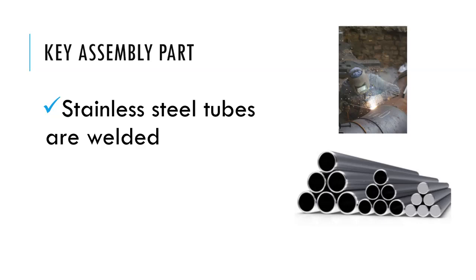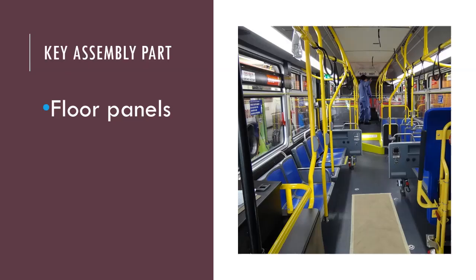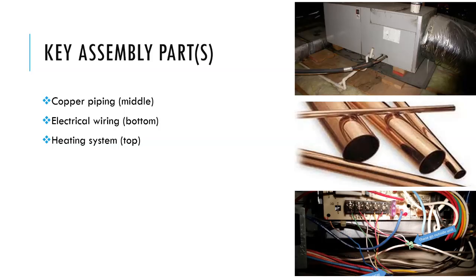The key assembly parts you'll need are stainless steel tubes, which are welded and support the frame of the bus, floor panels, copper piping, electrical wiring, and a heating system. The copper piping connects to the heating system. The electrical wiring makes sure the bus can operate properly, and the heating system makes sure that passengers are warm during the cold season.